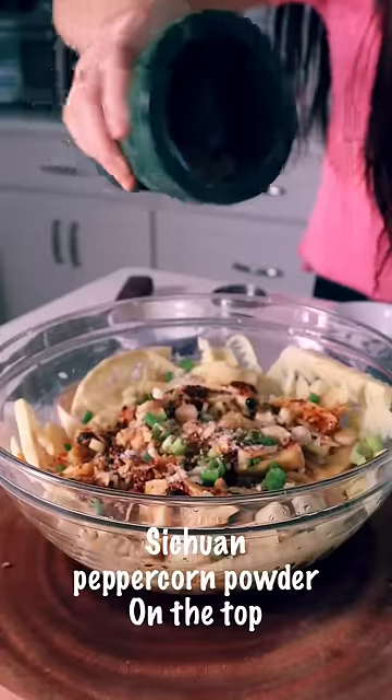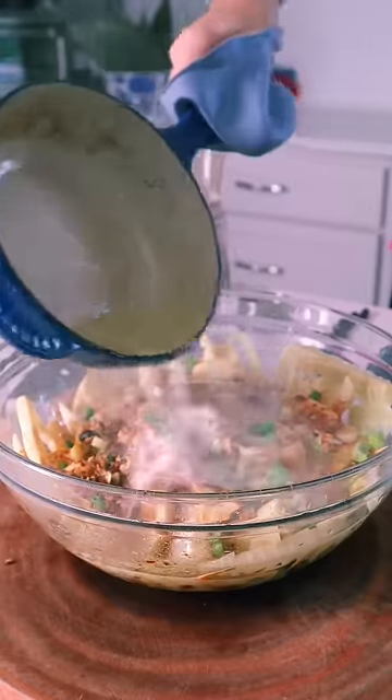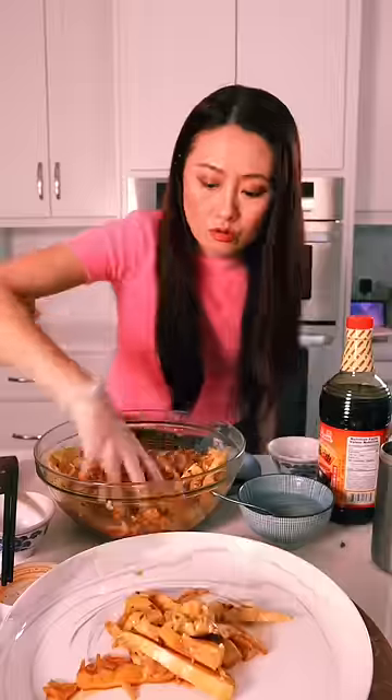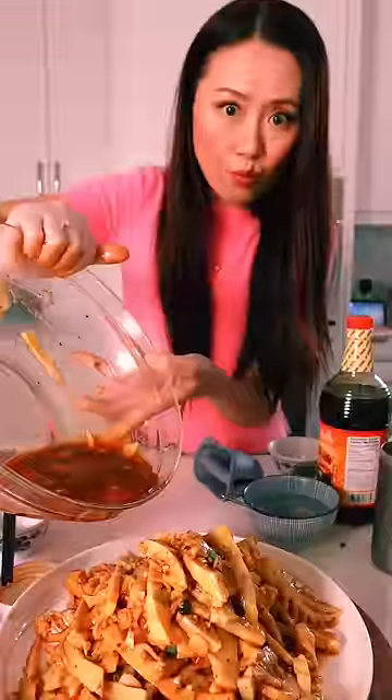Sprinkle on the top. Pour over the hot oil. Now we mix. Serve on the plate. Last pour.